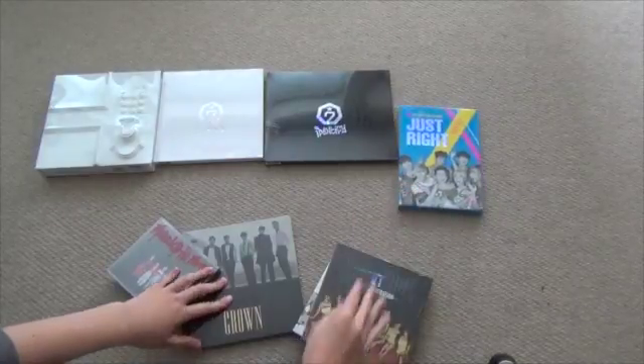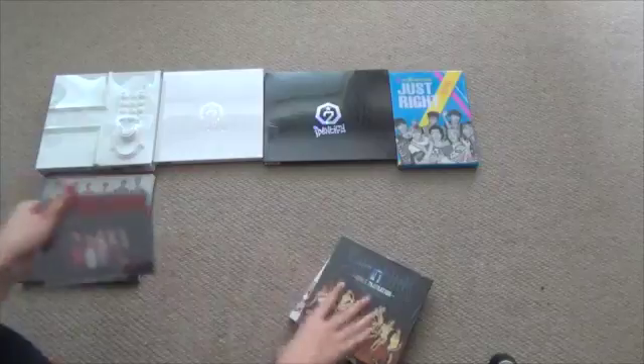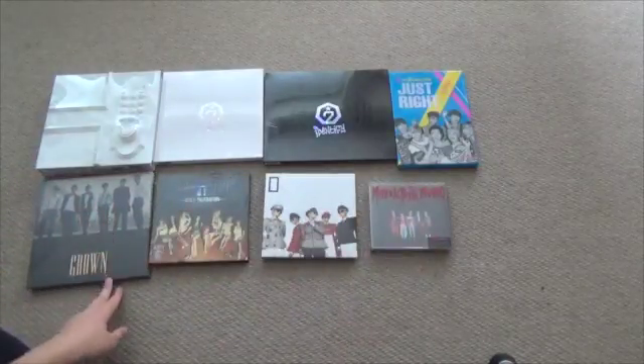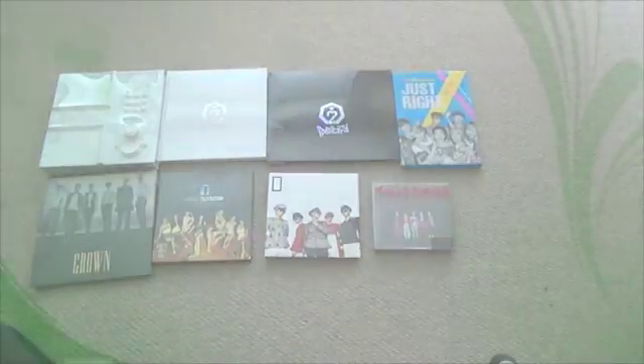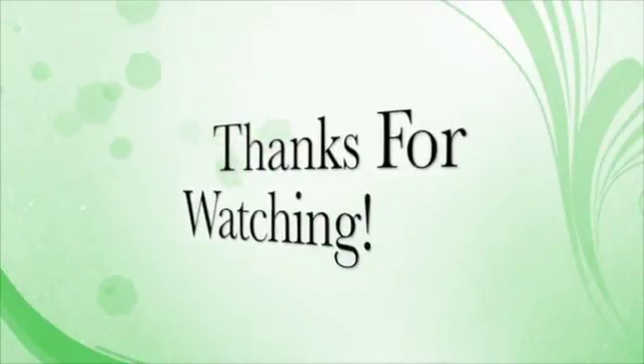Let's put a good look over there — there we go. 2PM. So yeah, this is all the albums I got. I love it — just the packaging, I love it.